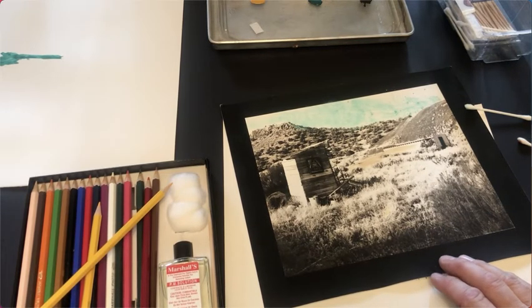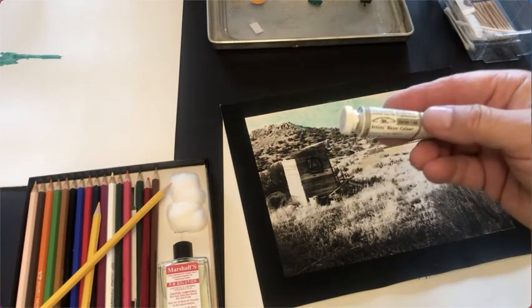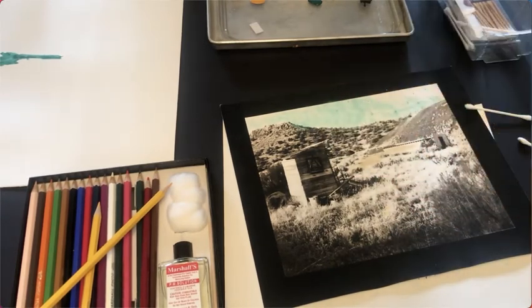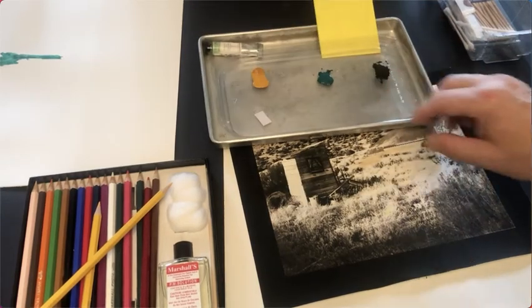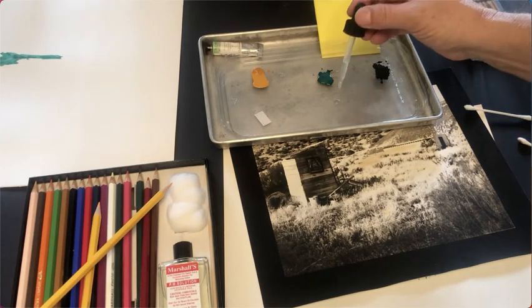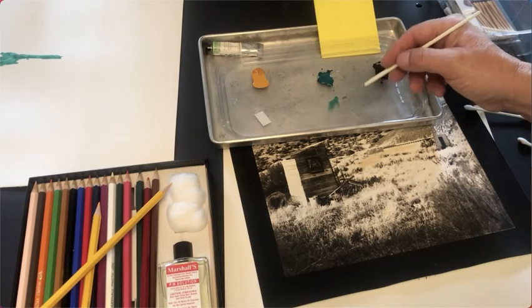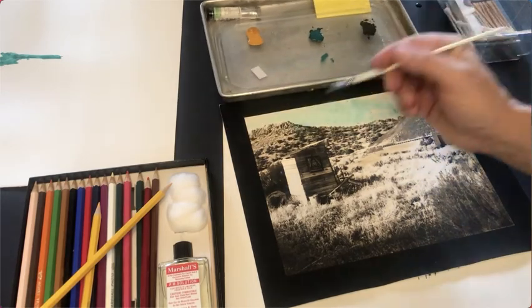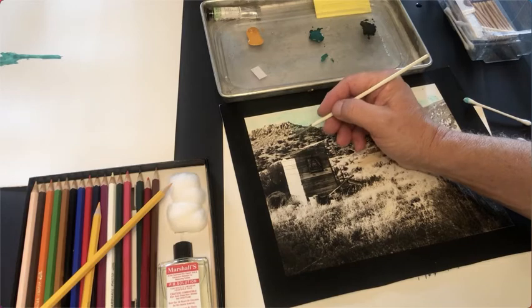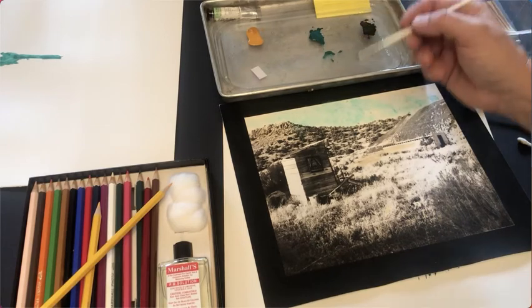Now I'm going to show you some watercolor paint. I took tubes of watercolor — the same watercolors I'd use for gum printing, like Winsor & Newton — and put a little dab in this watercolor tray. I take some water, add a little bit here, then pull some watercolor pigment from the puddle I've already mixed with water and kind of dry it out. Now I can come in here and dab this on some of the bushes in the print and make them appear green.